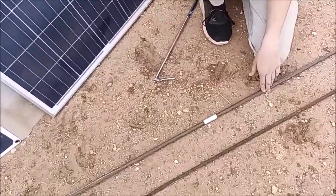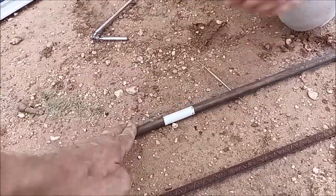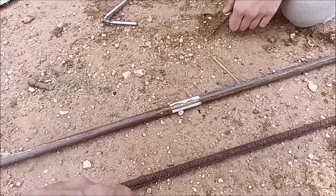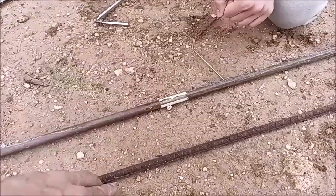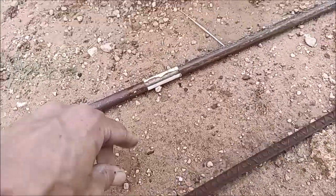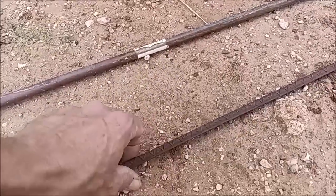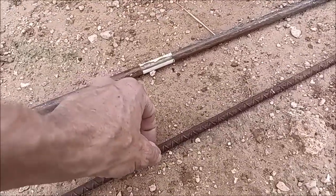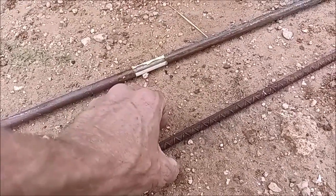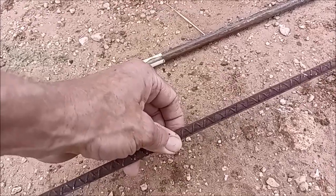If you go to certain countries, they won't let you use the copper-clad rod. But we are in North America, and this half-inch rebar has more surface area than this five-eighths copper-clad steel rod. The difference is that this rebar will create iron oxides as it deteriorates, and it will take a hundred years. But as it deteriorates into your soil, it actually allows a higher dissipation of current than the copper-clad rod does.